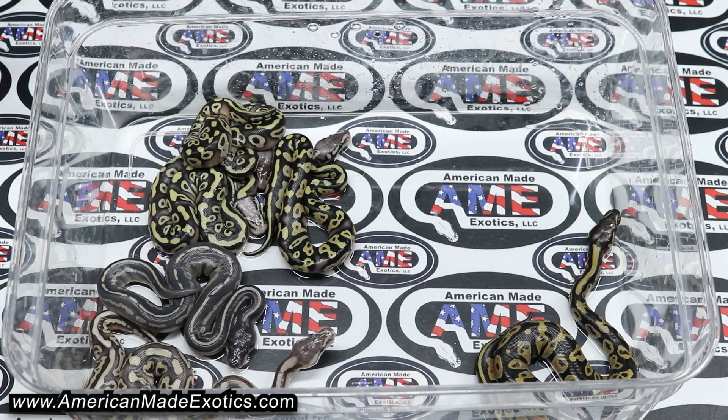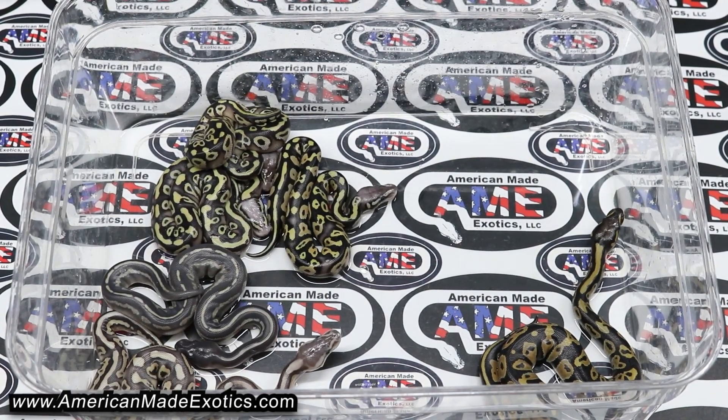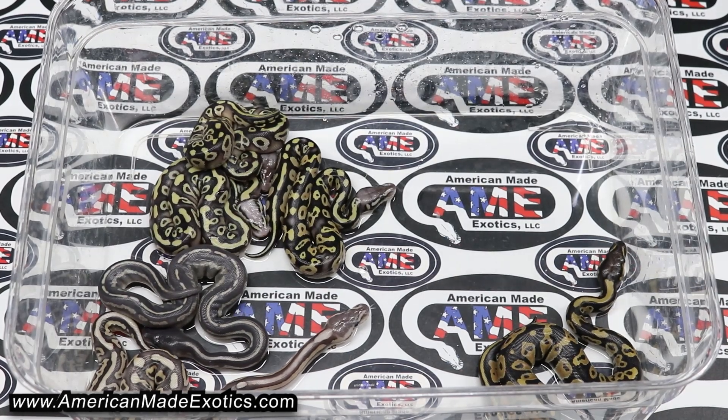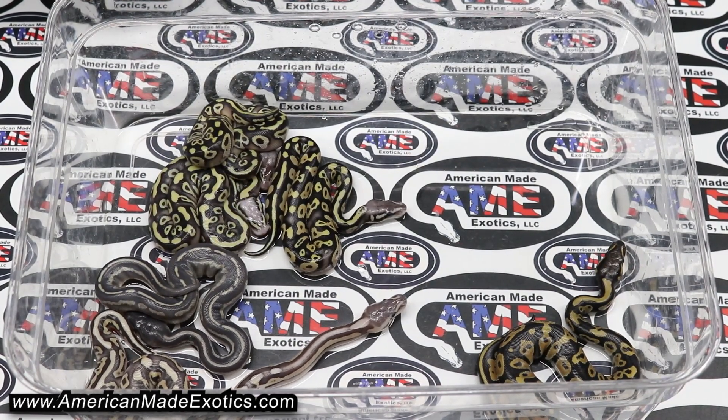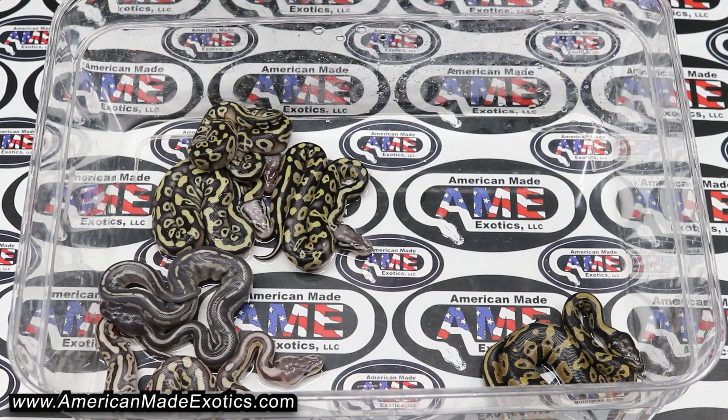But you know, it is still a lot of really cool looking animals. We'll be doing some shed testing here on the cryptic and the clown, seeing kind of what's what, and then we'll go from there on which ones we keep and which ones we part with. I appreciate y'all watching. Until the next one.